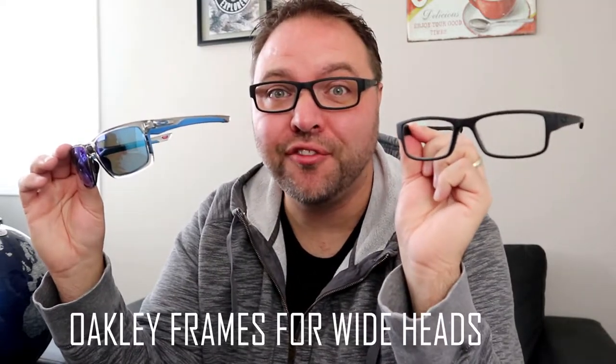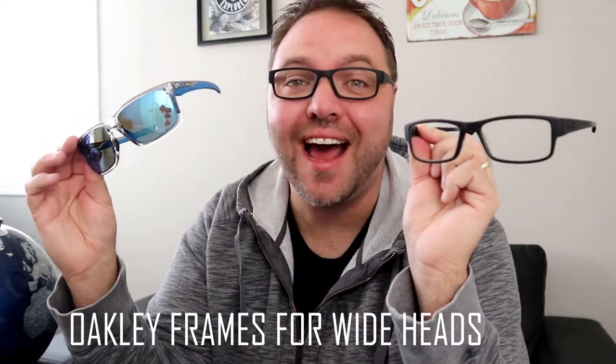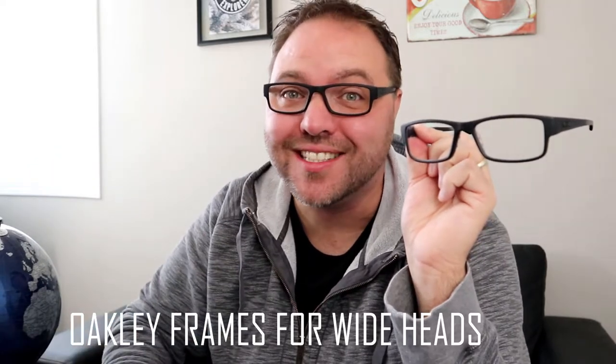Hey everyone, today I'm gonna show you prescription frames and sunglass frames that I found from Oakley that were great with wider heads. So check it out.